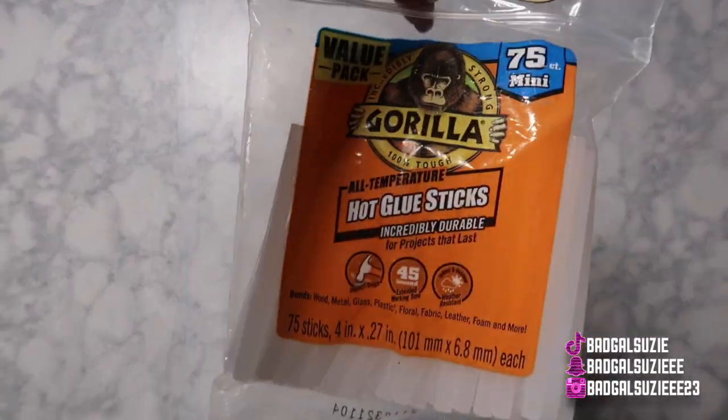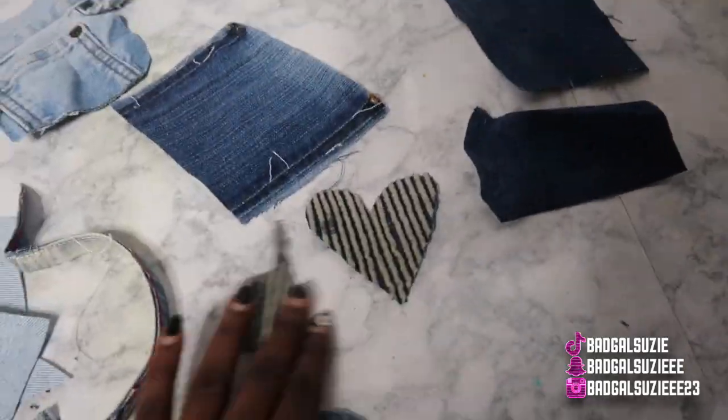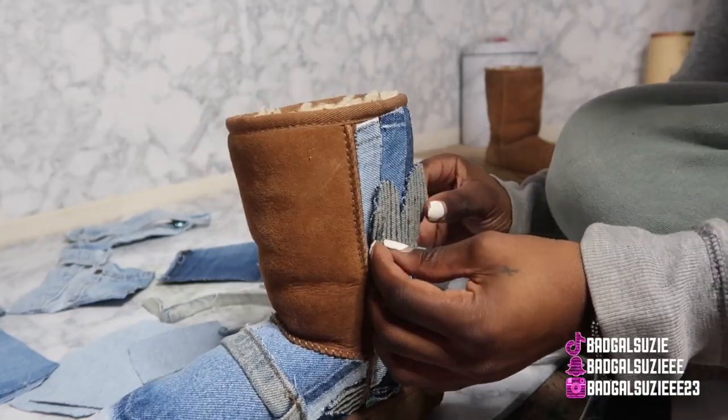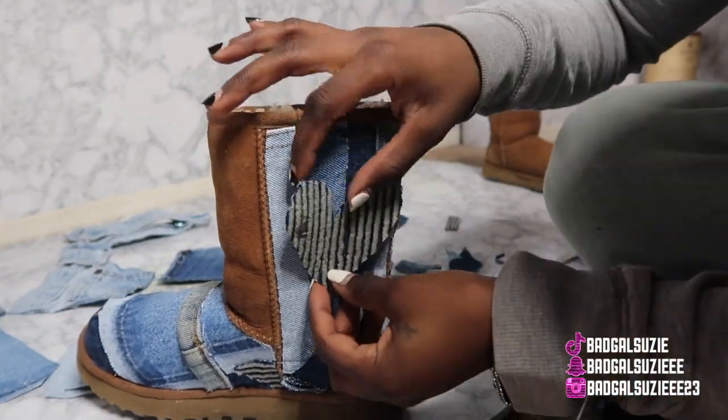We like to jump right in, so you're gonna need some glue sticks, a hot glue gun, some jeans, some scissors, and of course the boots that you're gonna be working with.